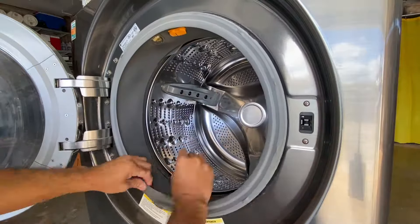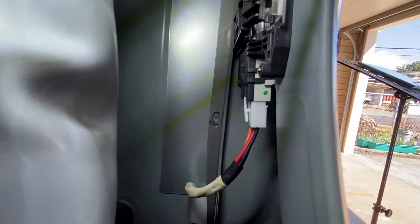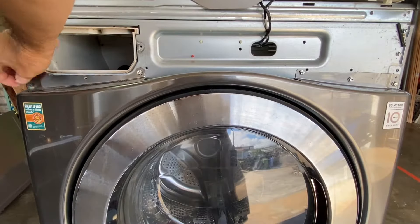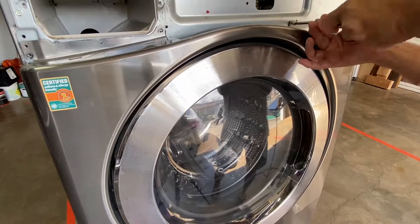Remove the door seal and tuck it into the opening. Reach behind the door switch and disconnect the connector. Close the door and remove the five screws above the door. Before removing the last screw, hold the door panel so it doesn't fall towards you. Lift off the door panel.